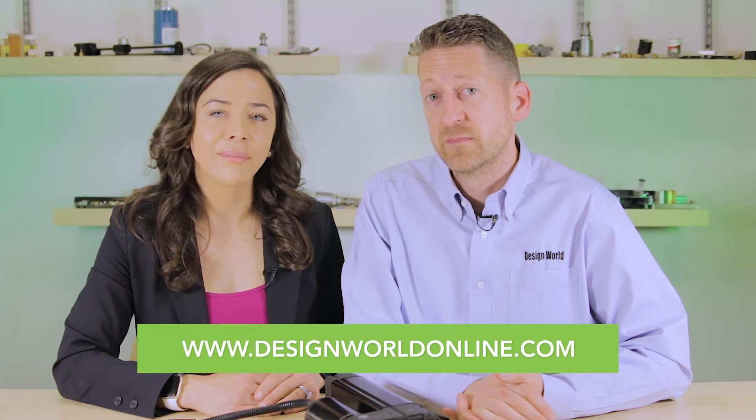For more information, visit Ultra Industrial Motion at warnerlinear.com or visit designworldonline.com. Thank you. Thanks for watching.